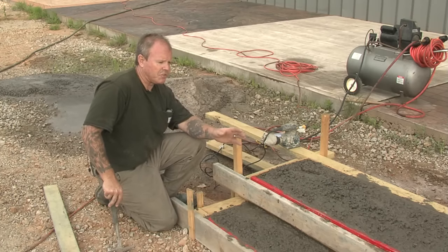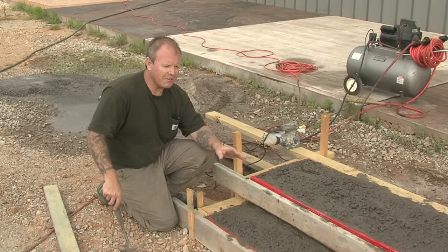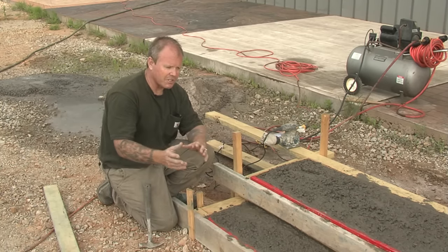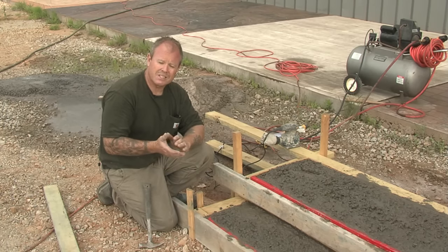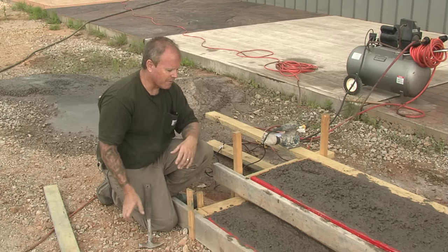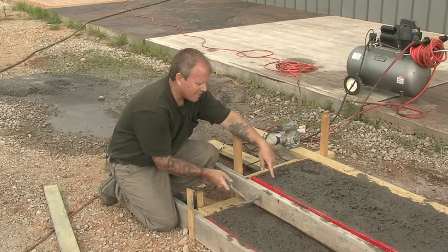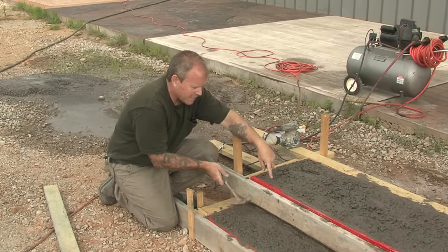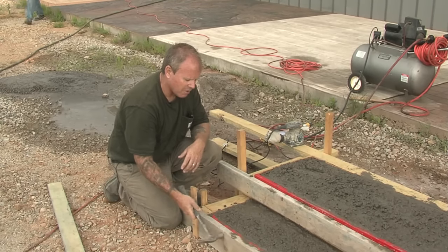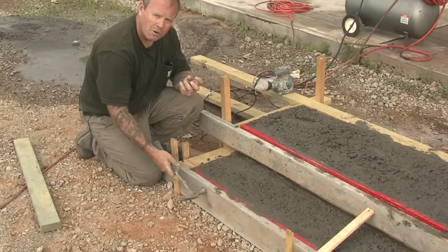We've poured our stair risers and treads using the step liners. Now what's really crucial is that you come back and actually vibrate the edges. What you don't want when you remove this is a lot of honeycombs and voids. The goal is to bring the cement paste, or the fines as we refer to it, right to the surface. A lot of small little baby taps — you can see it really brings the paste to the surface. This is ultra-critical to reduce or minimize the chance for bug holes or honeycombs.